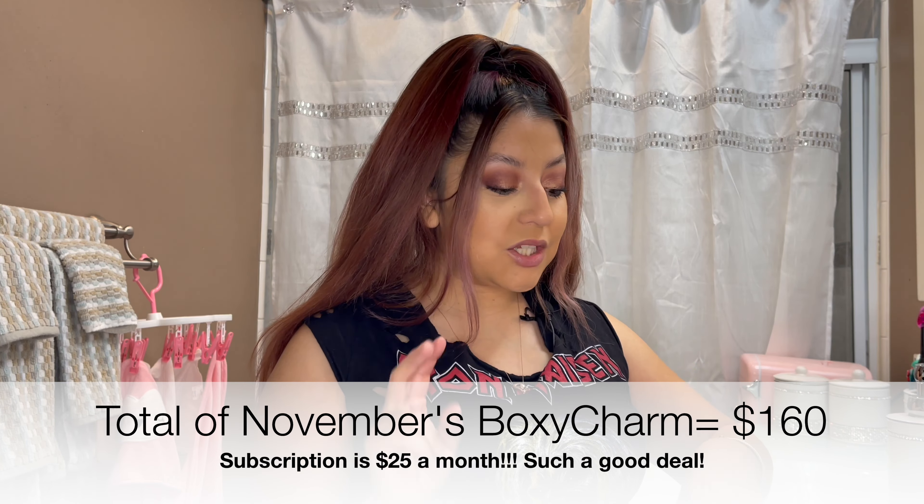That pretty much wraps up today's video — that was everything in the November BoxyCharm box. I definitely liked every product in here; this was a good month. The moisturizer felt amazing, the toner was amazing, the eyeshadow palette blended so beautifully. The lip balm — I still don't really see a strong tint, just a little bit, but it's very comfortable and tastes like berries, which makes sense since it's berry flavored.